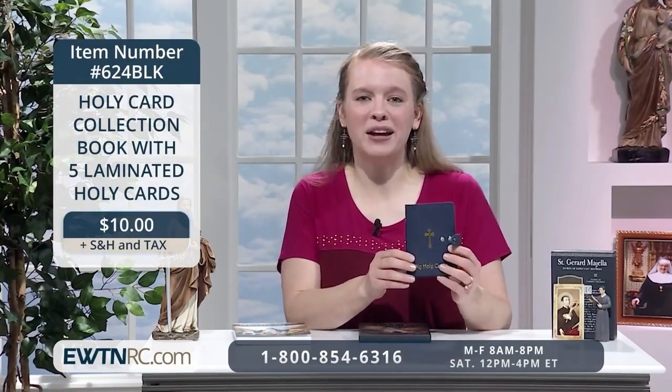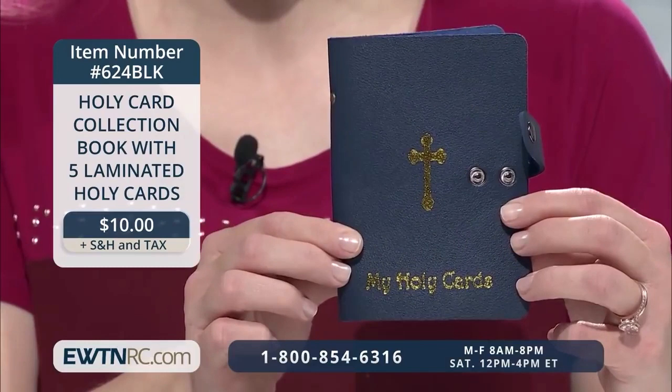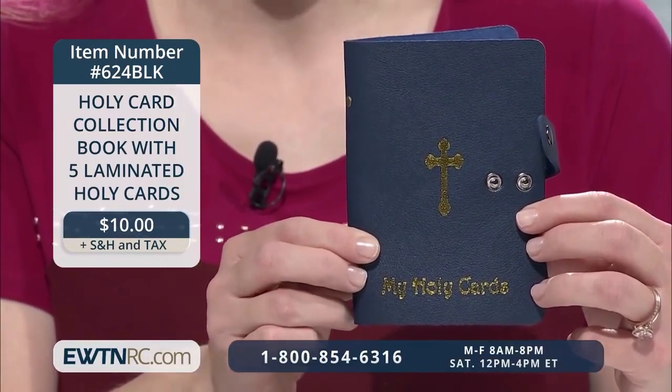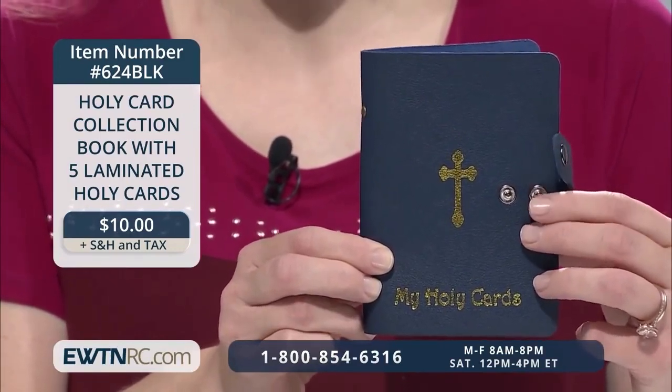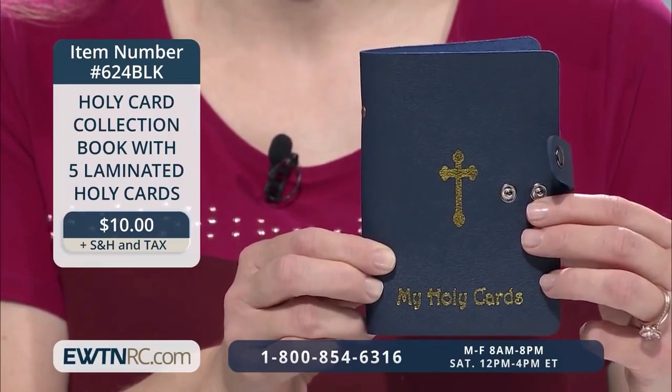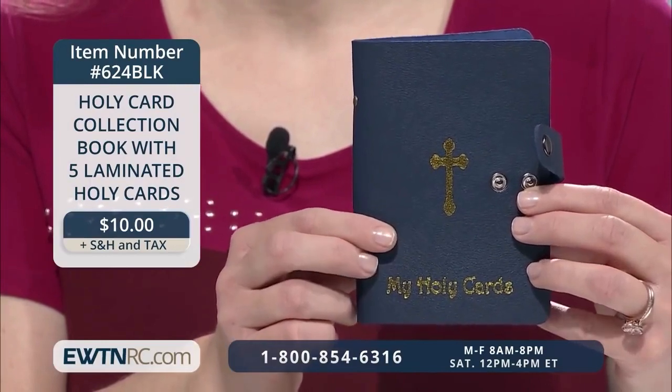If you are like me, you've collected more than a few holy cards over the years. So here we have a holy card collection book, and it comes with five laminated holy cards. This handy little book has 20 transparent, protective plastic pages inside that will hold 40 standard paper or laminated holy cards. It has a soft, dark blue faux leather cover stamped with a gold cross in the center, with the text 'My Holy Cards' along the bottom. The book has an adjustable double snap closure and measures 3½ by 5¼ inches.